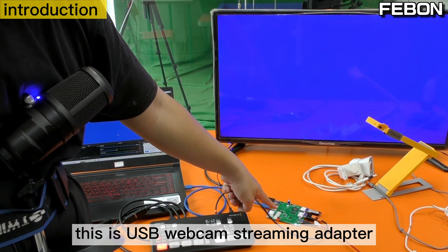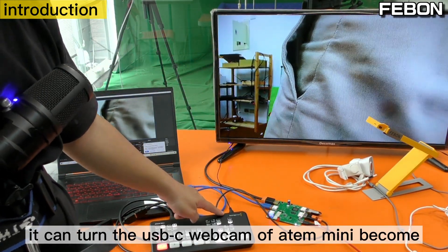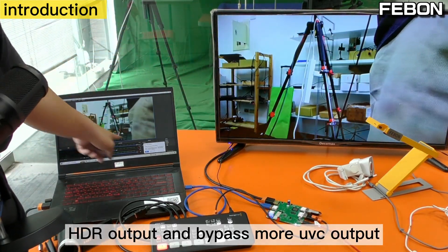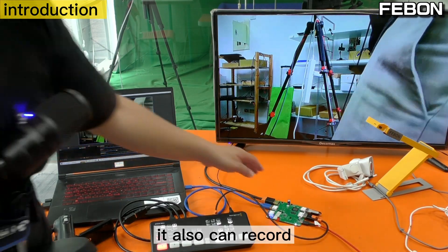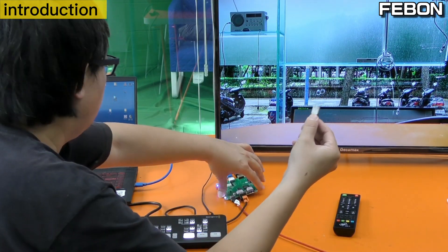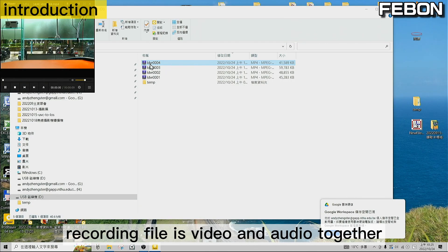This is the USB webcam streaming adapter. It can turn the USB-C webcam into HDMI output and bypass mode UVC output. It also can record. When connected to the PC, it also has audio and video together.